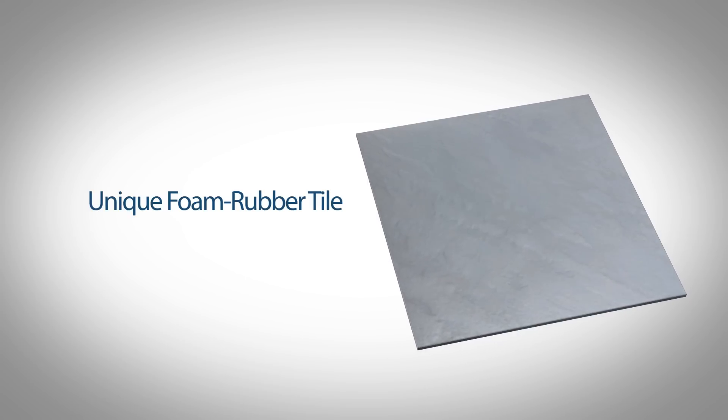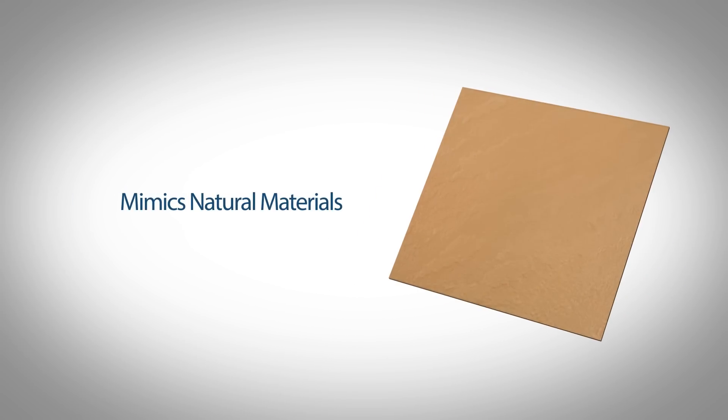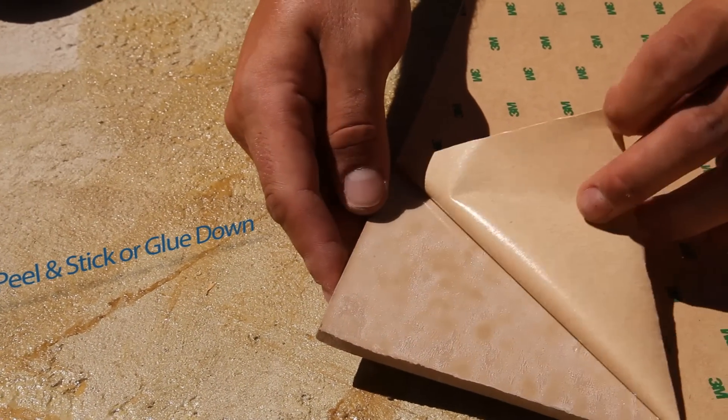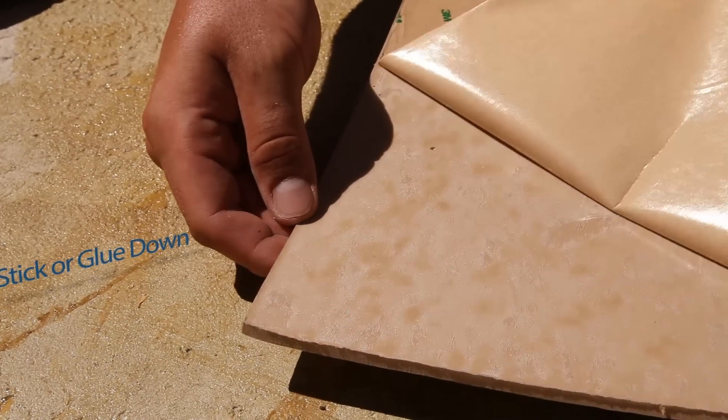LifeFloor is unlike any other foam rubber tile. It's designed to mimic natural materials like stone, with optimal softness and density for impact absorption. It's also easy to install, available in a waterproof peel-and-stick backing or the option to glue down.